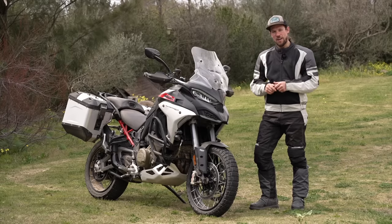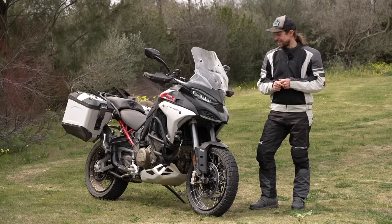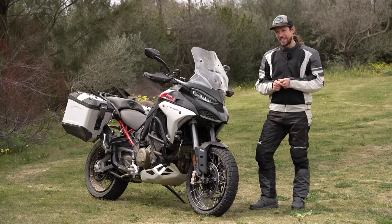Is the new Multistrada Rally the ultimate grand touring machine? Damn good question. It might just be, and here's why.